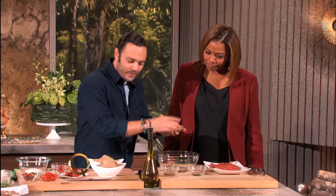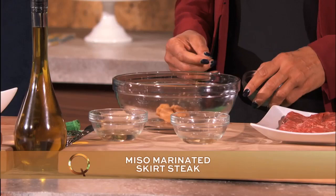We're going to do a little miso marinated skirt steak. This is our miso — can you add it to this bowl right here? This miso is incredible. It's a fermented soybean paste and it gives it incredible flavor.